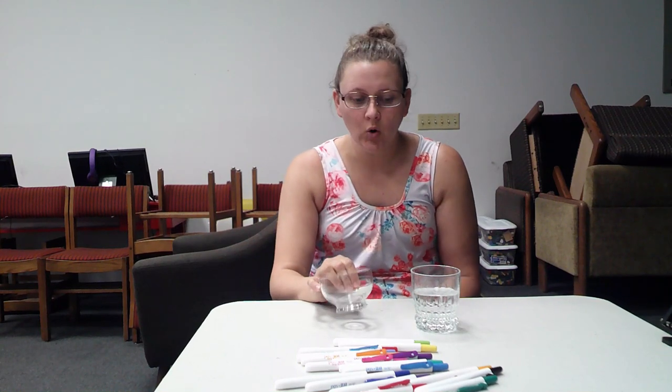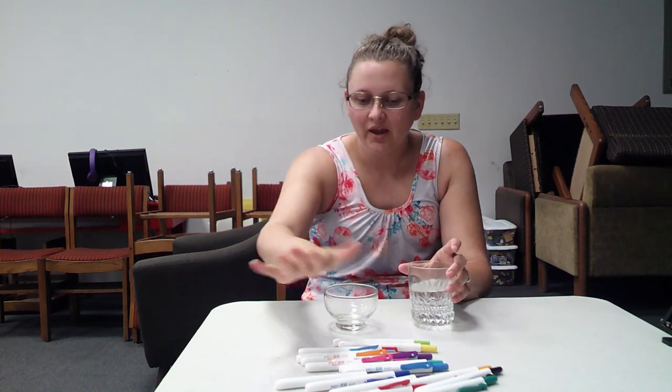Hi everybody! Welcome back to Aunt Lele's Library Lab. Our science experiment today is going to be the dancing picture. And what you're gonna need today is a glass bowl, some water, and any color highlighter that you can find.